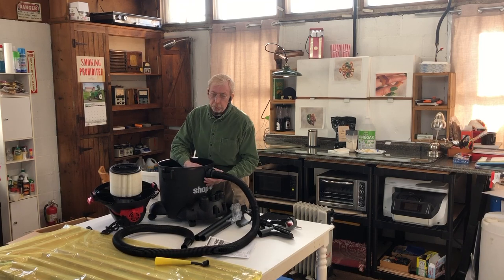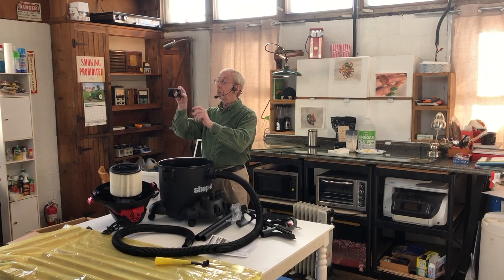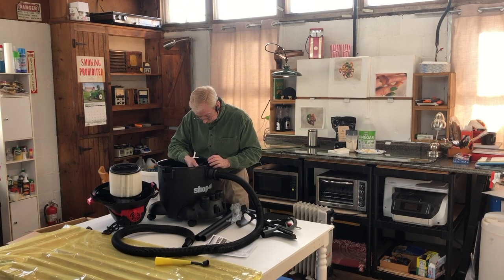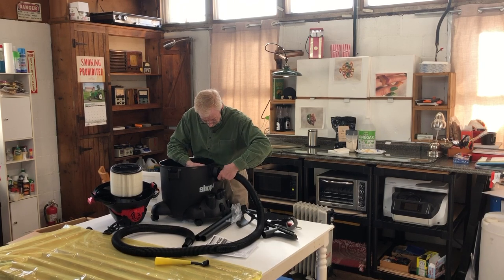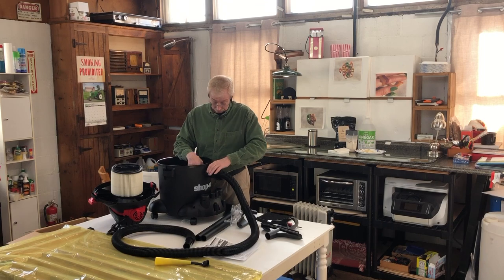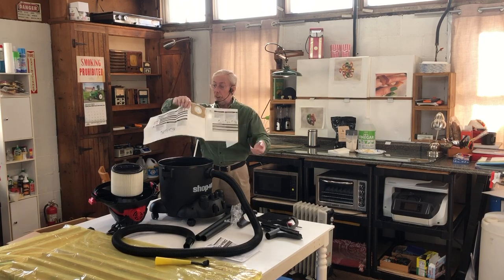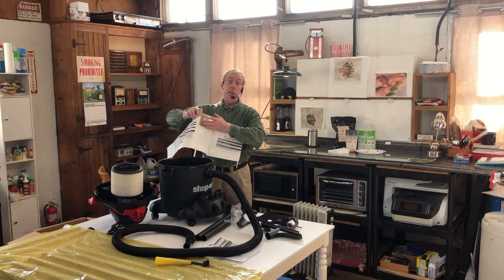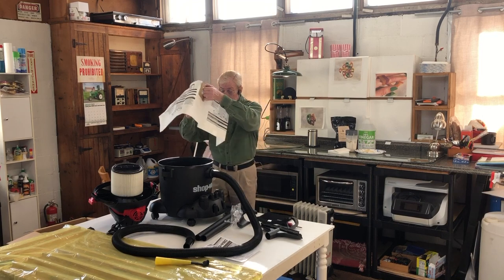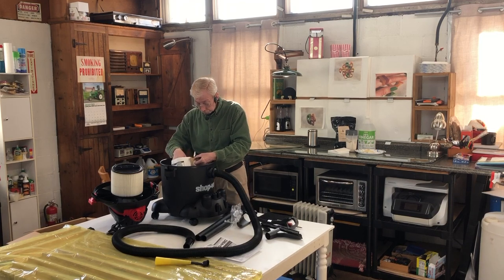The instructions want me to point the deflector down, but that's not going to work the way it naturally sits. I'm going to assemble it the way it really has to go and ignore the bag instructions. There is a little silicone seal here — this is going to go over the deflector. I think it's going to fit nicely. It says to fold it in so that as the bag expands it can fill the whole container.